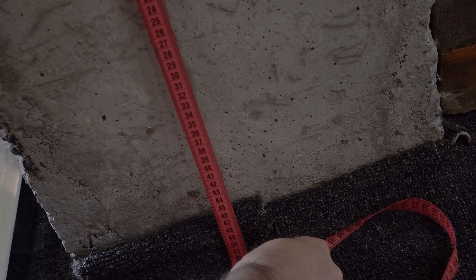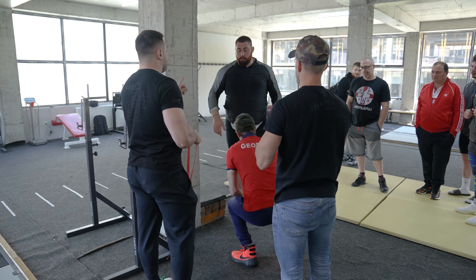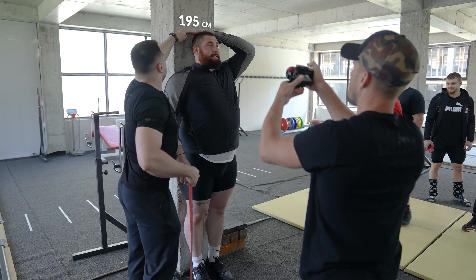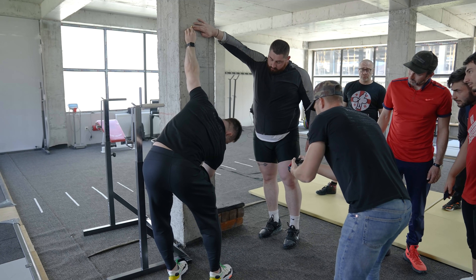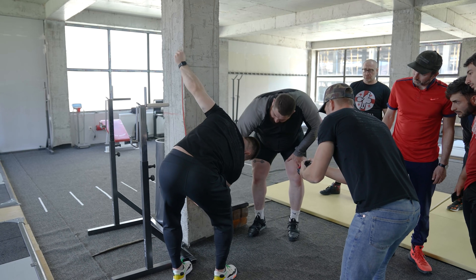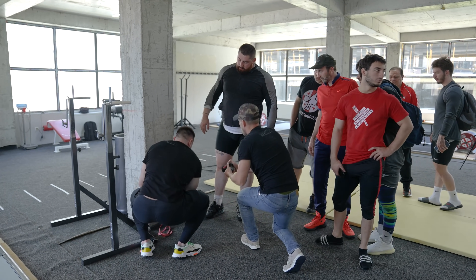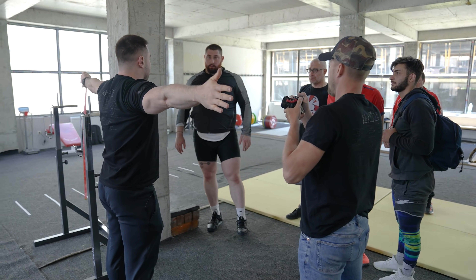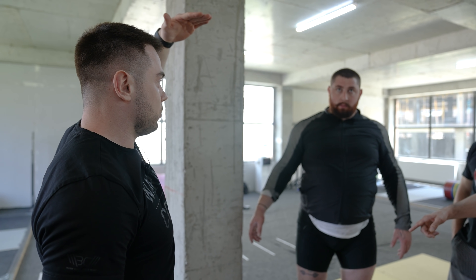Arm span: 202 cm. What is your height? Your arm span is 7 cm longer than your height. Your height is 196 cm.